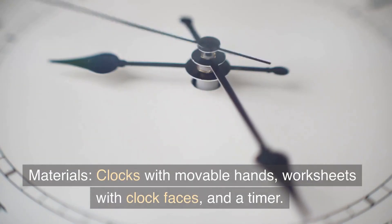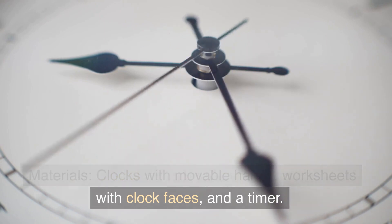Materials: clocks with movable hands, worksheets with clock faces, and a timer.